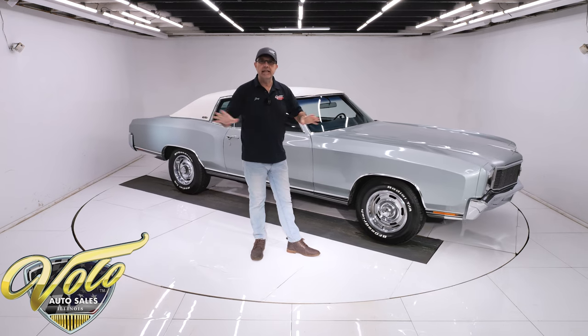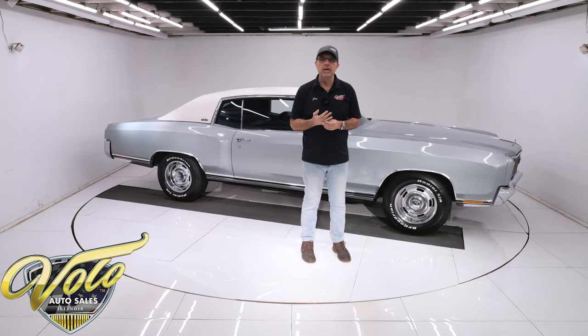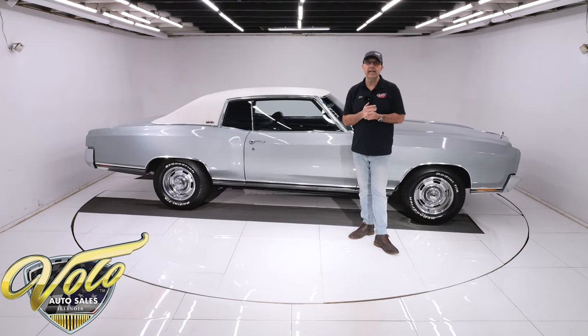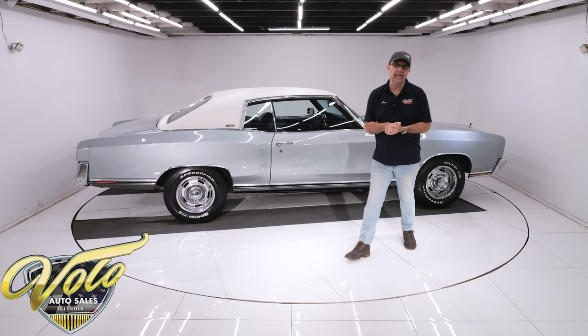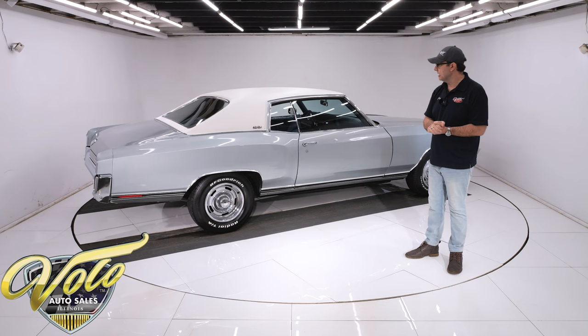He bead blasted it, painted it black, and fully rebuilt it — new seals, bearings, a Yukon posi unit, Yukon heavy-duty axles, and a Richmond 410 gear. So this thing's really going to kick it at the stoplight. Underneath, again, rock solid, clean, with a lot of nice upgrades.